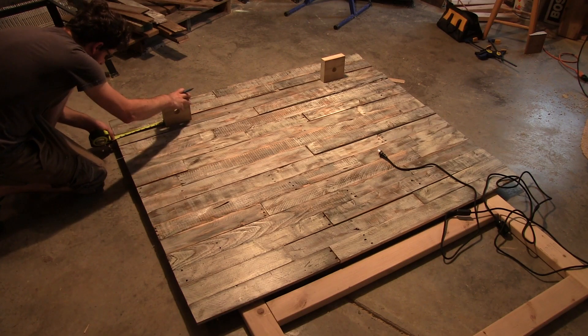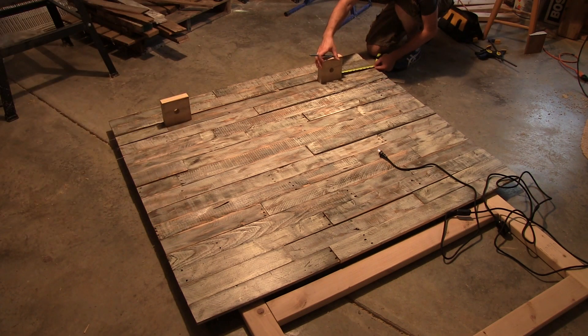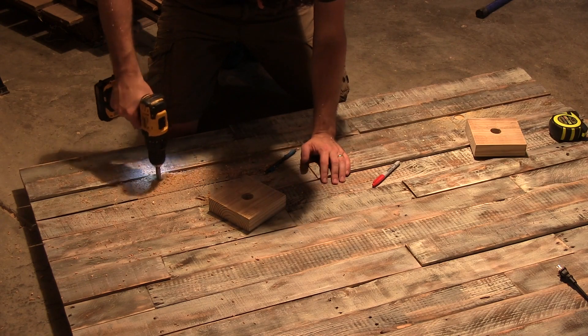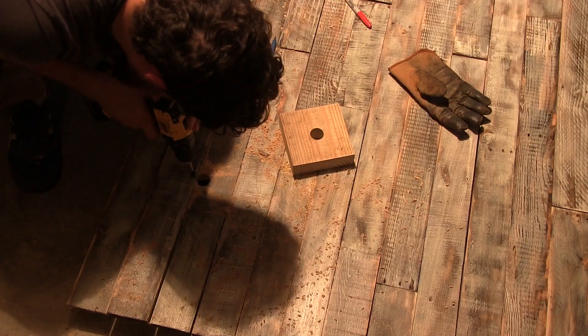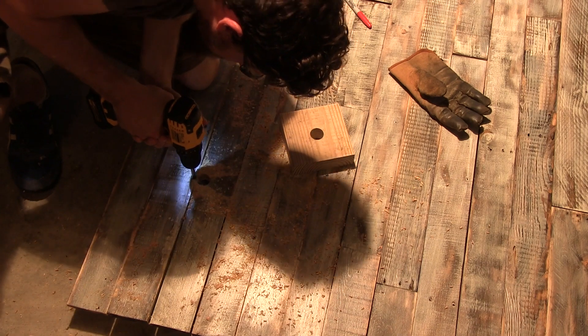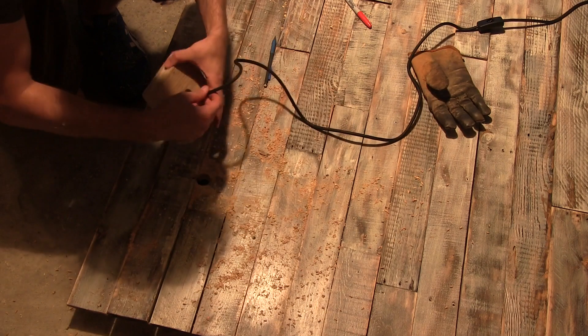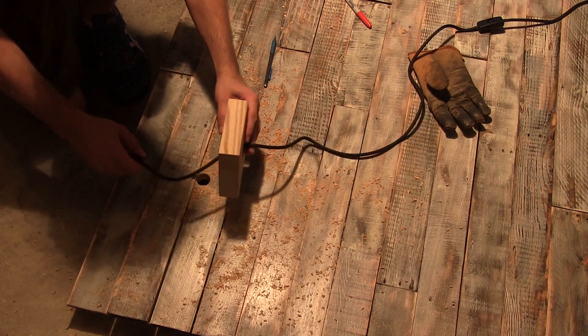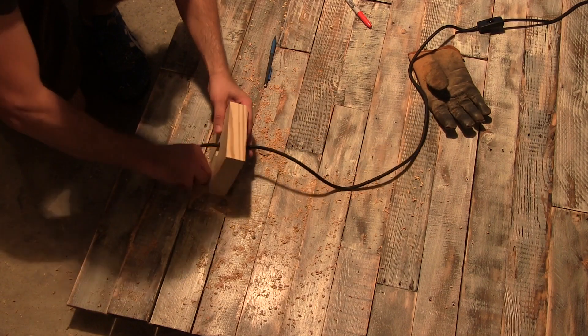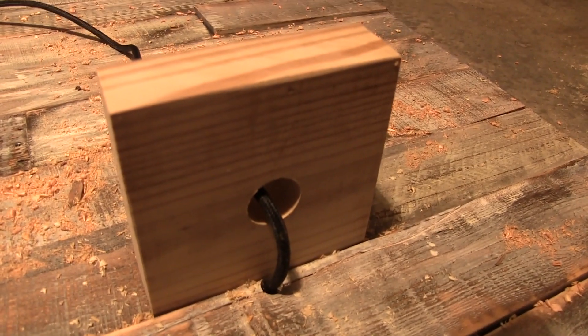From there I measured an equal distance from each edge of the headboard and found where the center of the block would sit. Then directly underneath where that block would sit I drilled out another hole with a forstner bit just big enough for the light plug to fit through. I then switched drill bits to one just big enough for the cable and drilled that hole directly above the plug hole. This allows the cable to come through the smallest possible hole in the headboard while hiding the bigger hole for the plug directly behind the block of wood.